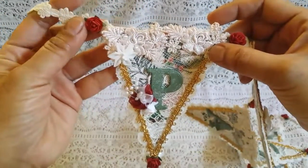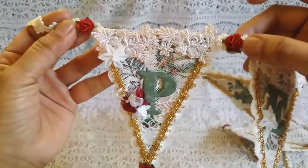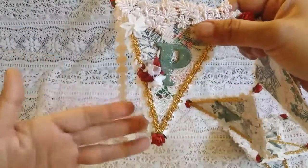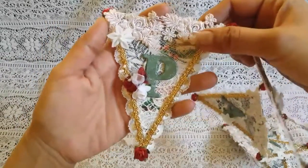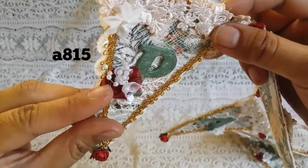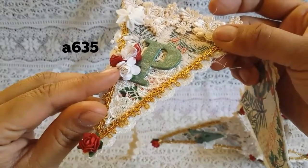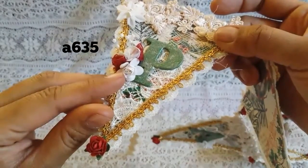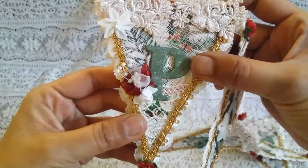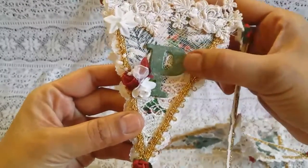And then I added a red rose — these are the half-inch paper roses — at the corner of each pennant and also at the bottom, because I wanted to bring more of the red into the banner. And then here I have this flower from the store. And then this is also one of the three-quarter-inch white paper roses. And for the letter, I just painted each one green, and then over top of that I put this textured glitter paint.